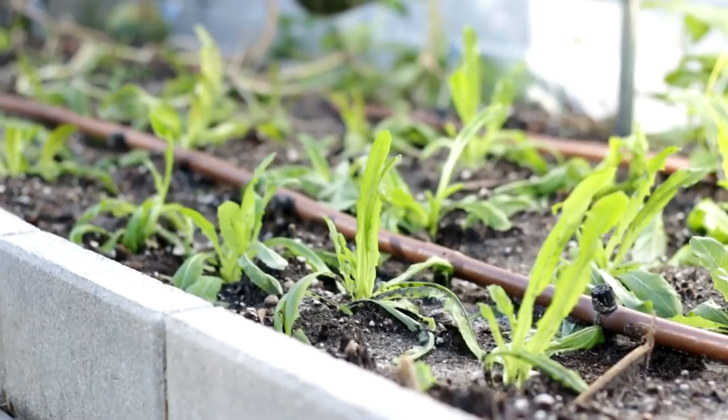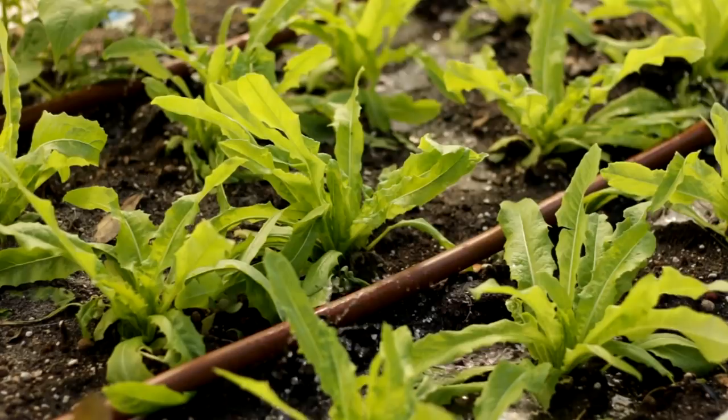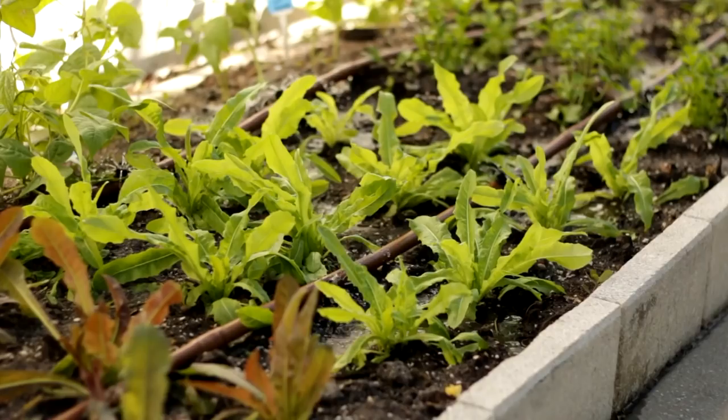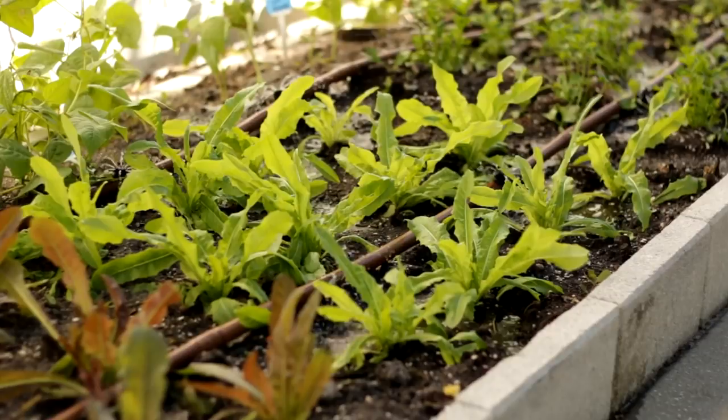Youmai Choy and celtus are both Chinese lettuce. They are very similar. Youmai Choy is bred for young leaves but it will also grow stock like celtus, although its stock size and texture flavor are not as good as celtus. Usually, Youmai Choy has 2 colors: purple red and green.